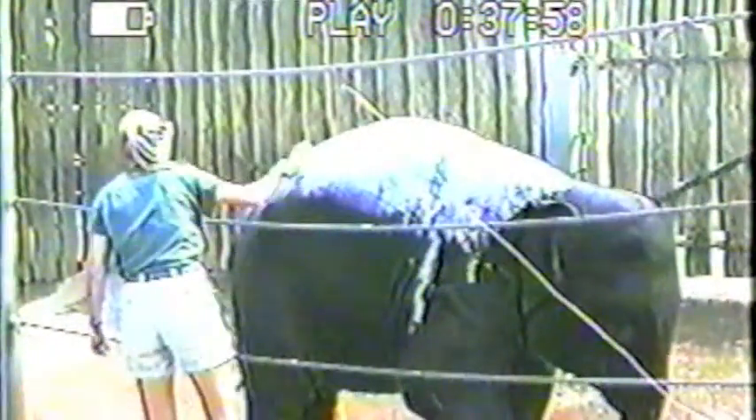This is the first time that Singha was actually scrubbed with soap. She did very well. She left the trainer twice, but she comes back right away, as you'll see watching this.